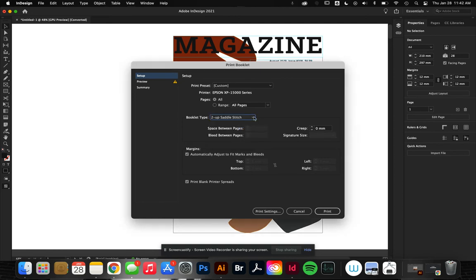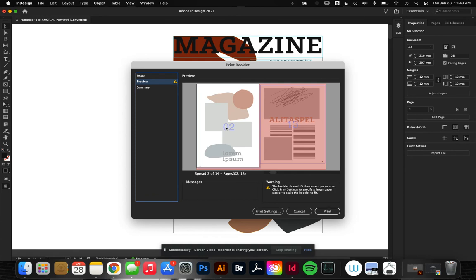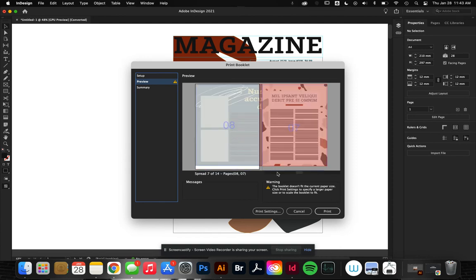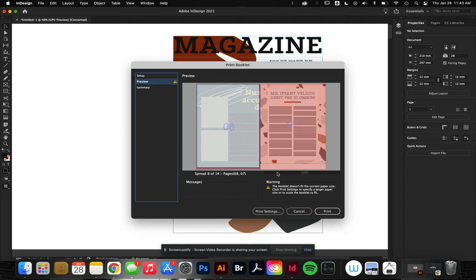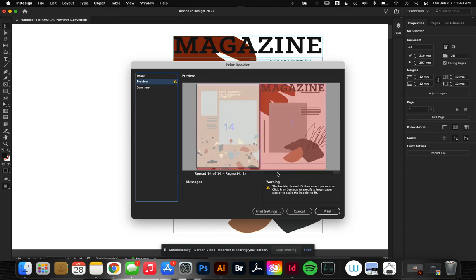So if I wanted to do this as a saddle stitch, I can come over here to Preview and see how this is going to lay out. It's going to show me page one is the cover and page 14 is the back cover — that's going to print on one sheet. And if we flip the pages, we're going to have page two, inside front cover, and that's going to be inside back cover, and so forth. See how each page is accounted for. They don't look like they're going to match up, but when they print and are assembled, it will be a flawless process.